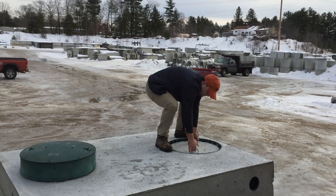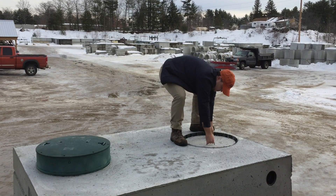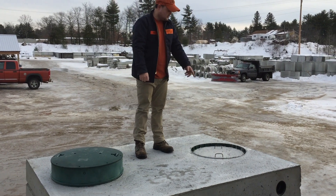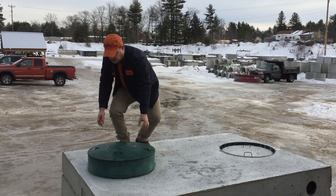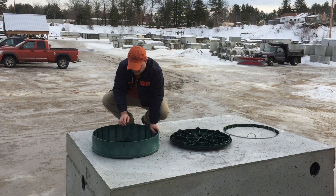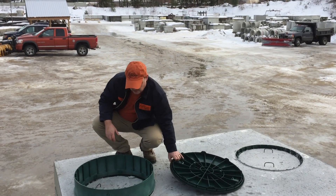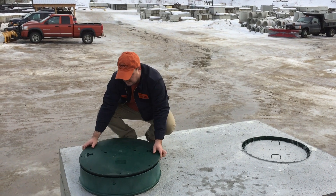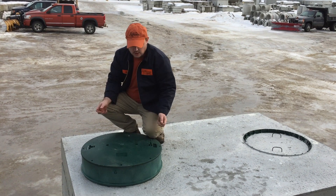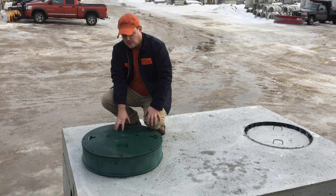The cover has two handles so you can easily pick it up. It has a taper to it and sets back down nice and easy — twenty-three and a half inches in roundness on this side. We put a six-inch riser on top of the tank, screw it all down through eight screw holes, then put the plastic cover back on top, turn it, and screw those down as well. It also has handles so you can pull it up once it's in the ground.